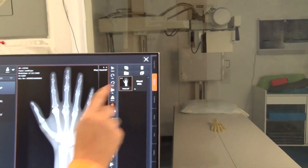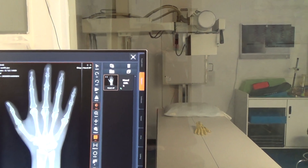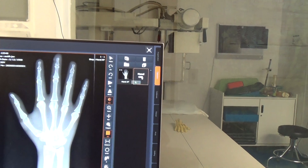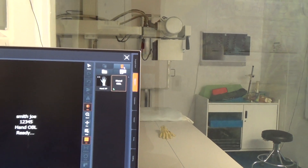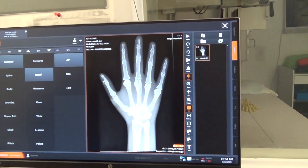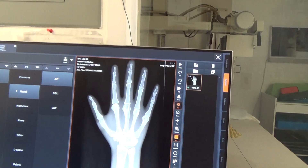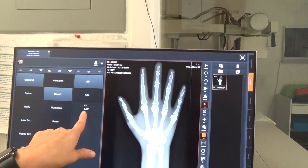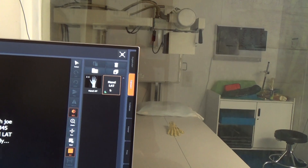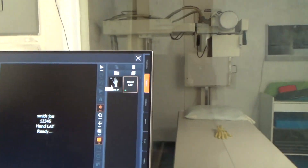Now, if you want to do another hand x-ray on this one, you can go ahead and cue it up. If I wanted to do this hand in an oblique position, I could. If I change my mind and said I don't want it, just click it and stick it in the garbage. If I wanted to put a lateral instead, I've got my hands chosen. Instead of AP, I'm going to choose lateral — see it comes up on the side, it cues it up. I click it, and then I would go back over, reposition my patient, and take the other exposure.